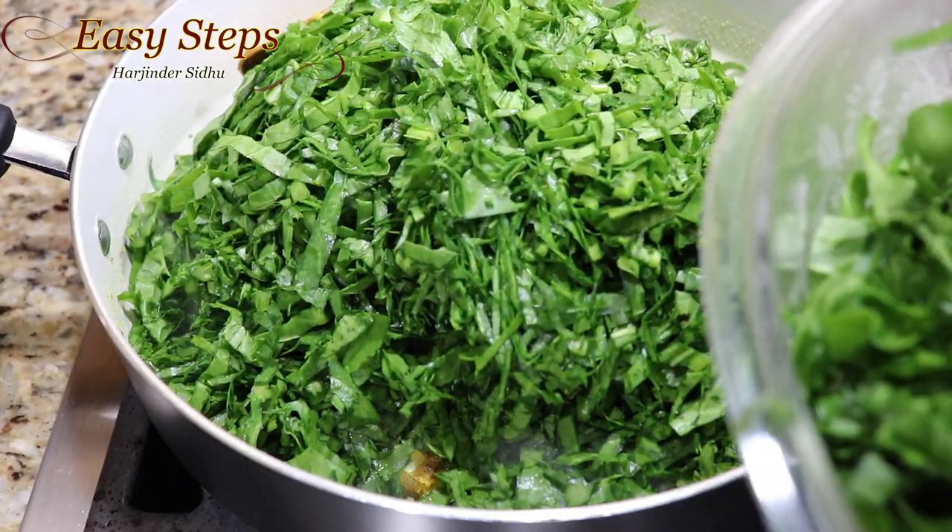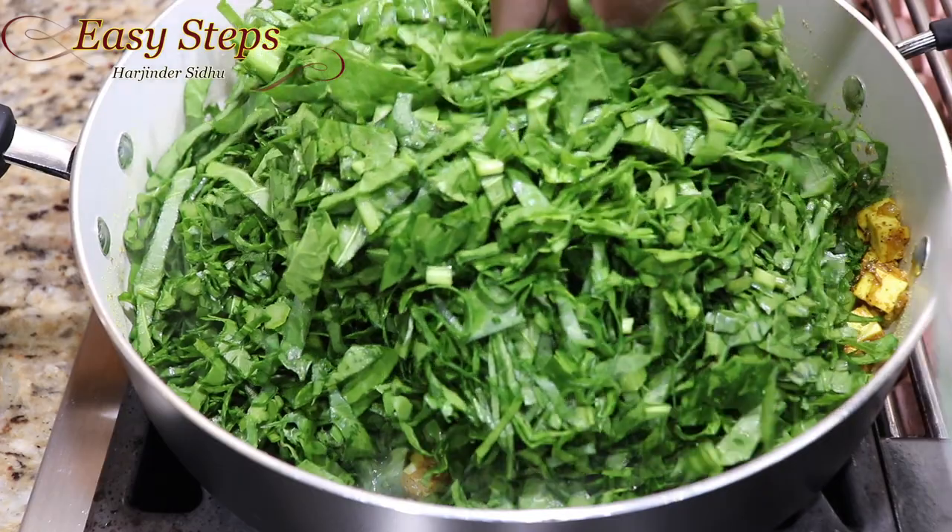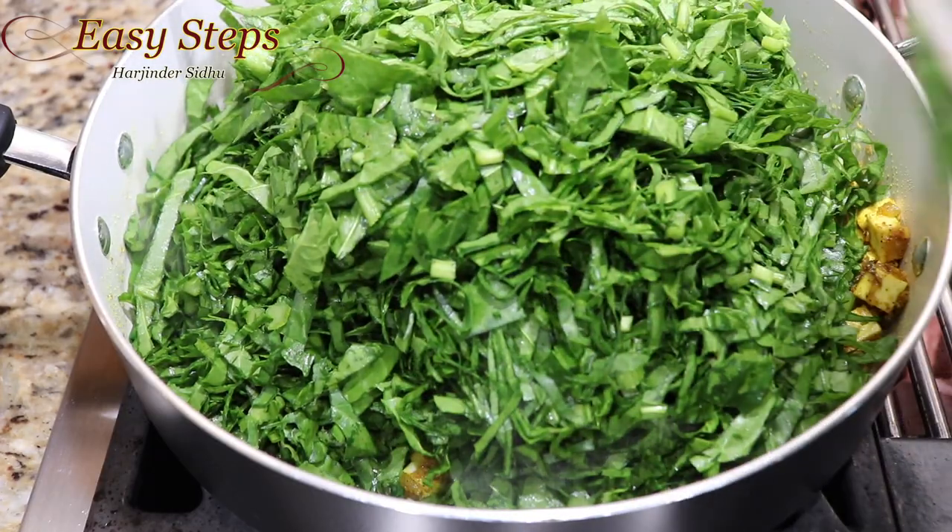This looks way too much right now, but as it starts cooking it will shrink down. I still have half more to go, so keep mixing.